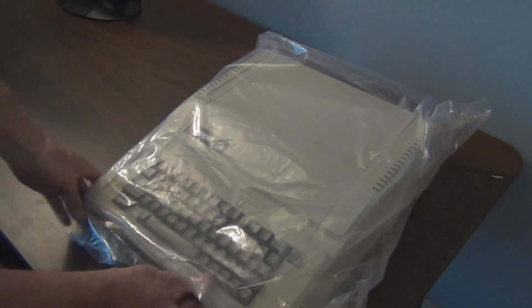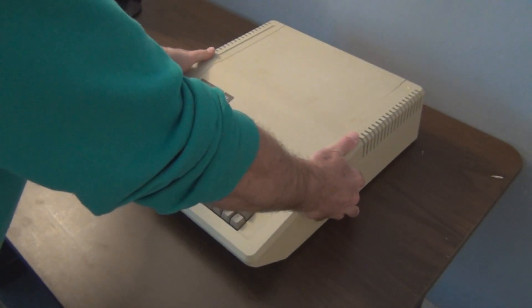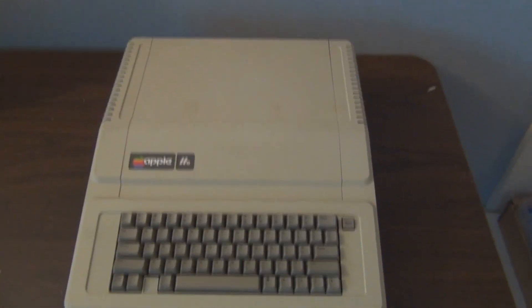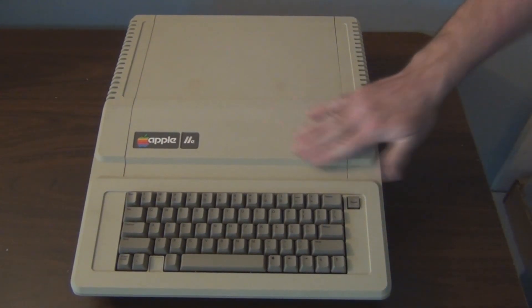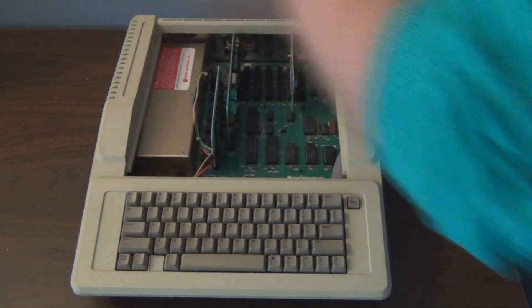It's pretty light compared to today's computers — probably equivalent to a tablet. Forgot how light this is. And there it is. Still has that yellowing associated with the plastic these were made out of, even though it was never in the sun.